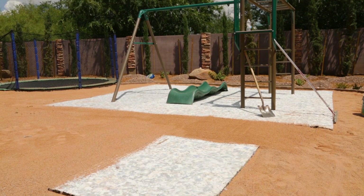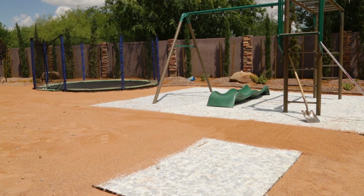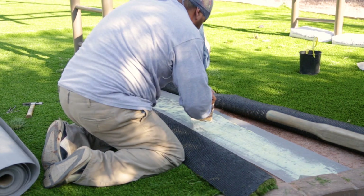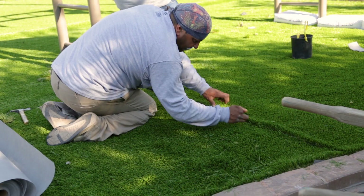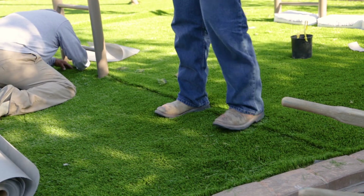Lawn pads are installed directly under artificial grass, which creates shock absorbency and cushion. Once the base of your lawn is installed and the weed fabric is in place, place the lawn pad over the weed fabric before installing the turf. The artificial grass will then be placed over the top of the lawn pad.